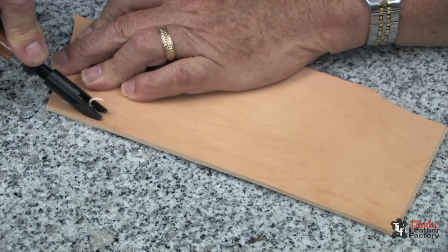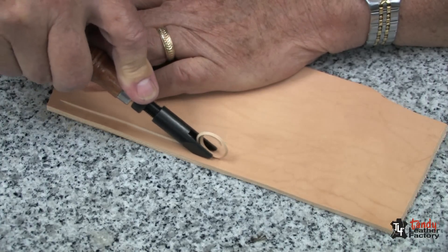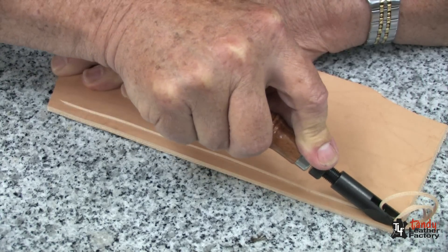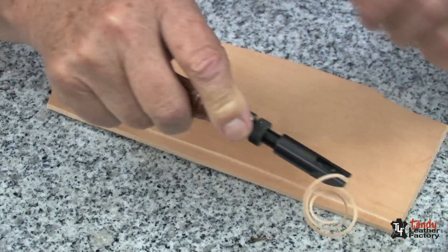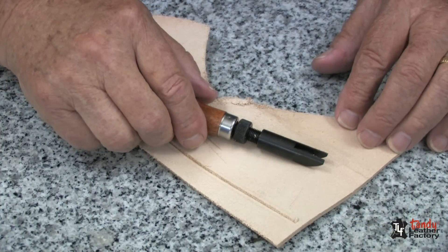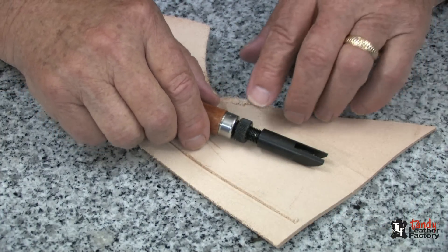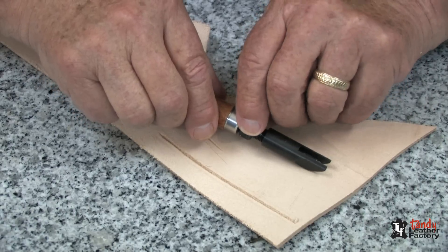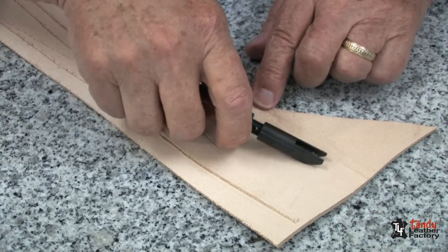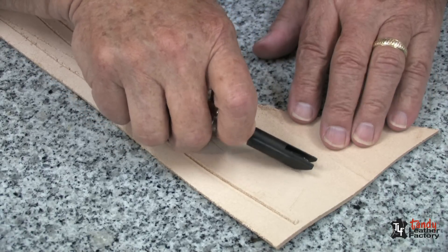For those of you who work with heavyweight leather and need to make precise sharp folds, a craft tool adjustable v-gouge will be very helpful. Adjusting for the depth of cut is very easy — it's just a matter of moving the narrow ferrule that you see here left to right, and that will raise the blade up and down.